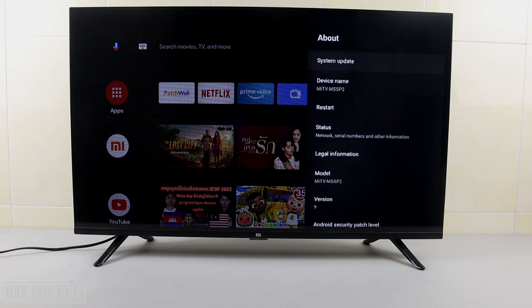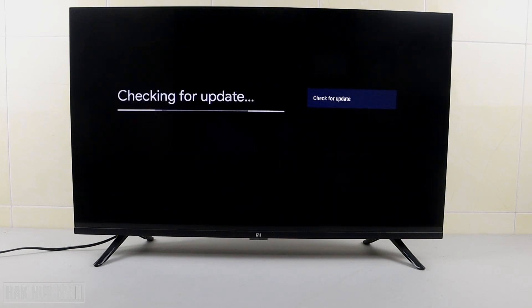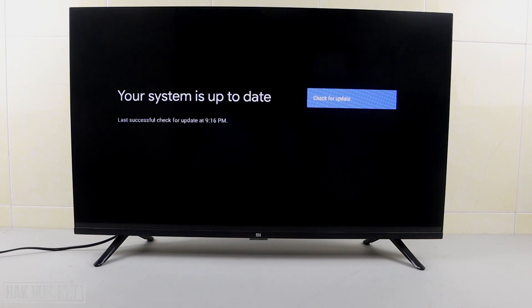Now you can see the System Update option — select on System Update. Your TV will now start checking for updates.